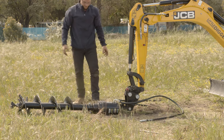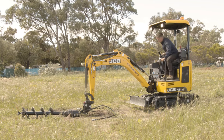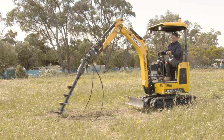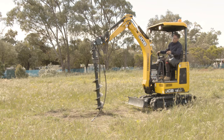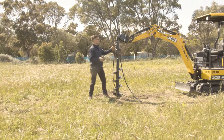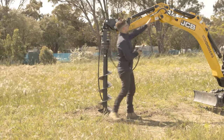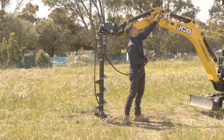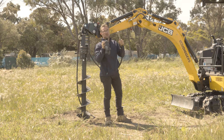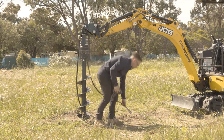Okay, now that that's on, we'll lift the post hole digger up. And if you do, you'll also damage the seals inside the fittings. So we'll depressurise those lines.